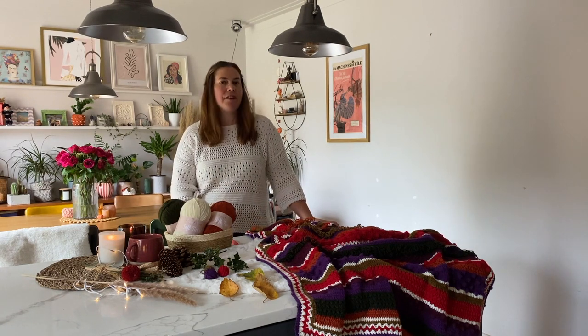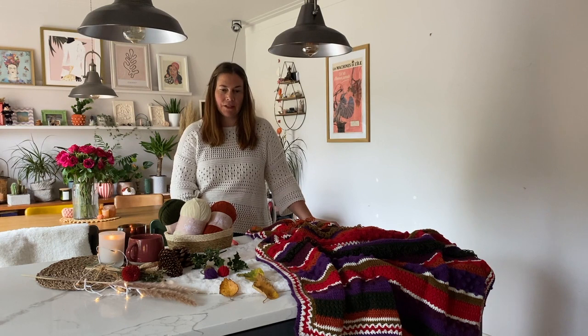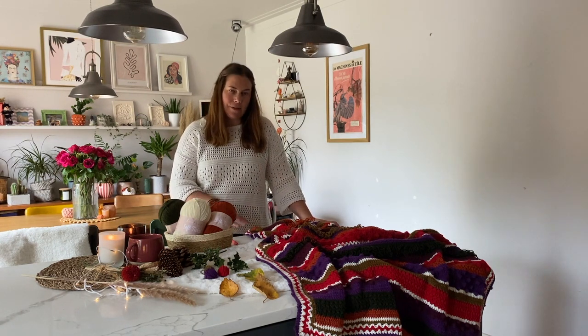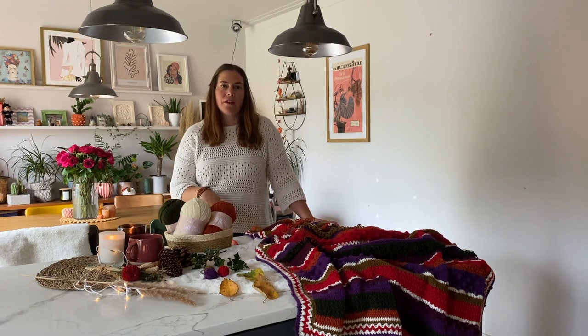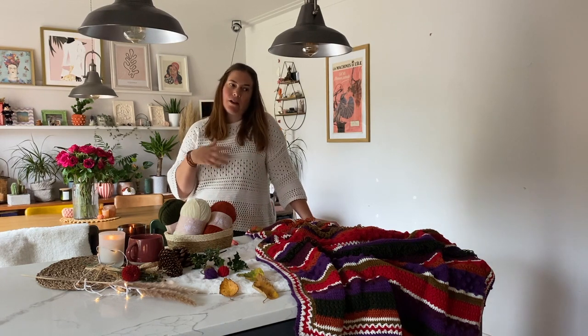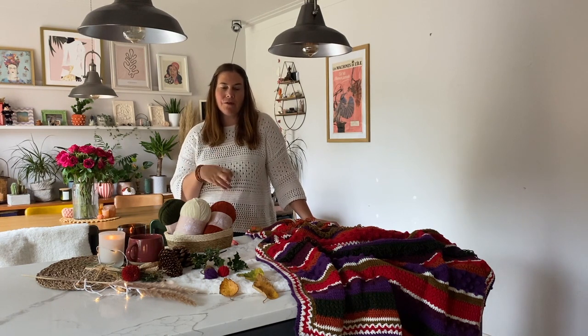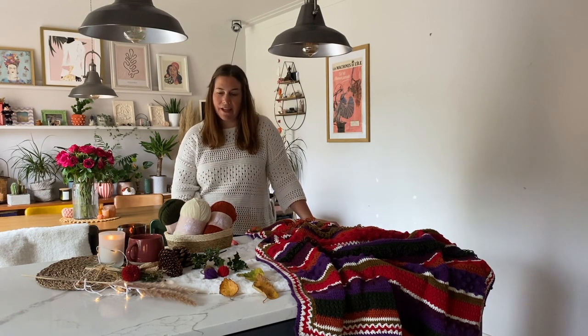I'm lucky that I've got this large surface to create my pictures on. I do tend to take mainly flat lay photographs and I like to work with a neutral background. A lot of people use a large sheet of white card; some people use wallpaper offcuts to create their flat lays on, which is equally as great.